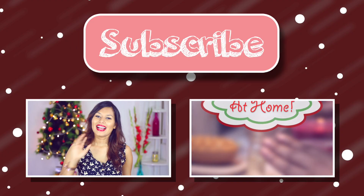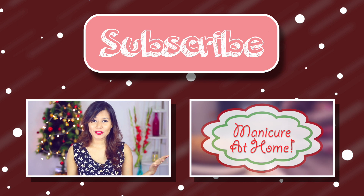If you enjoyed this video, please give it a thumbs up — that would be really nice. And if you're new to my channel, please subscribe, I would really appreciate that. I'll see you guys in a couple of days. I love you guys, bye!